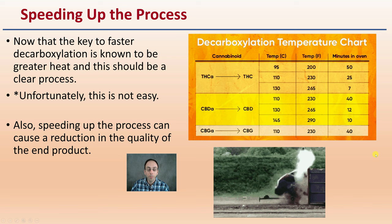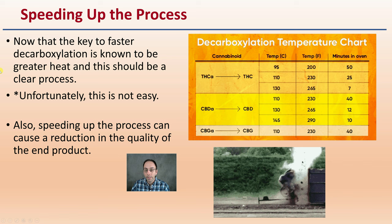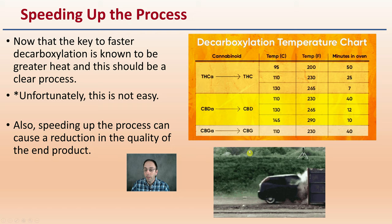Just as if you drive too fast, that can have negative effects. The key to faster decarboxylation is known to be greater heat, but unfortunately it's not easy. Speeding up the process can result in a reduction of the quality of the end product, and we want to avoid that.